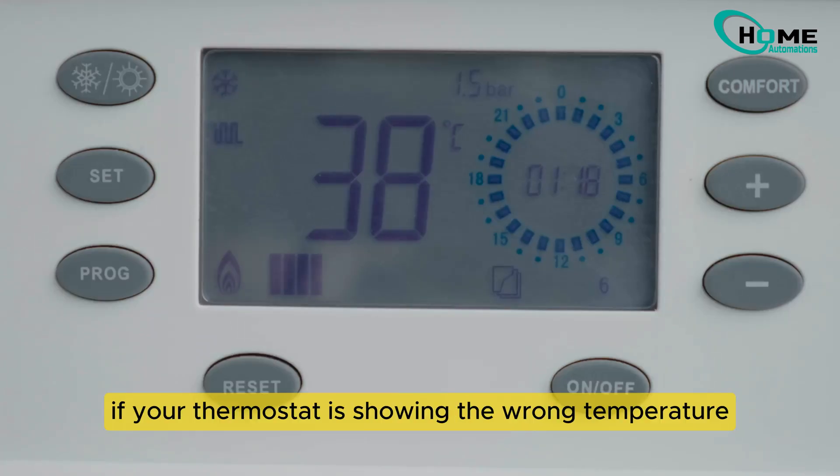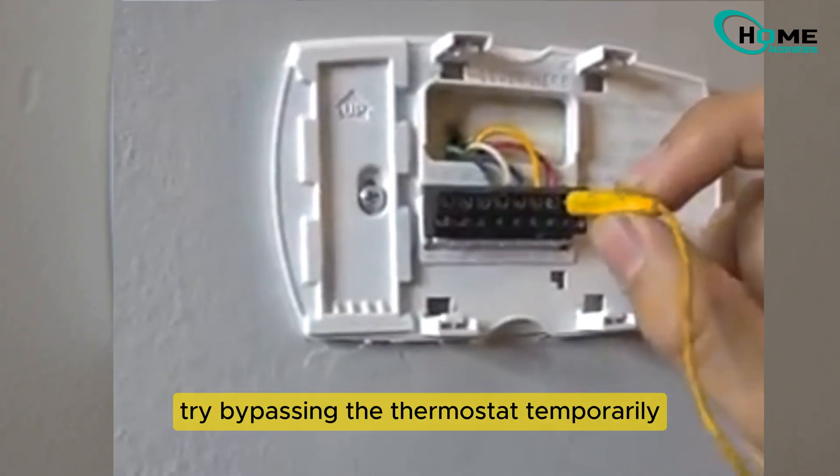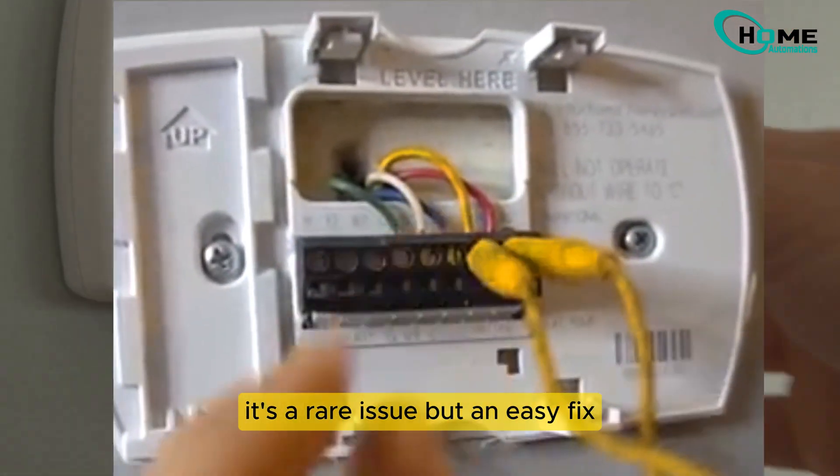Next, if your thermostat is showing the wrong temperature, it might be a sensor issue. Try bypassing the thermostat temporarily. If the heating kicks in, you might need to replace the thermostat. It's a rare issue but an easy fix.